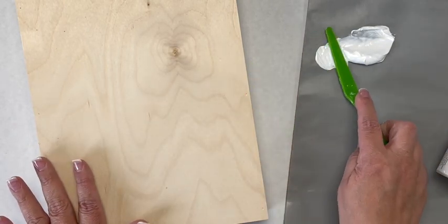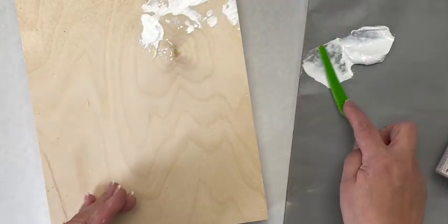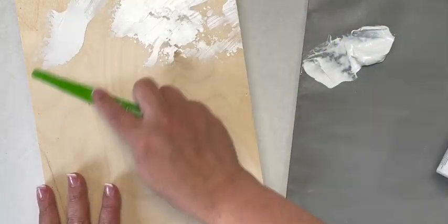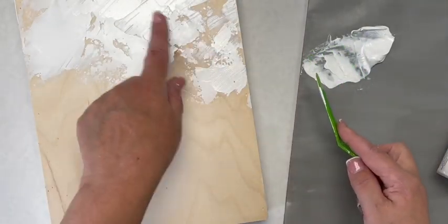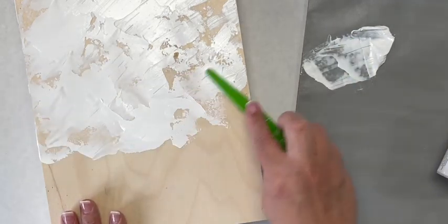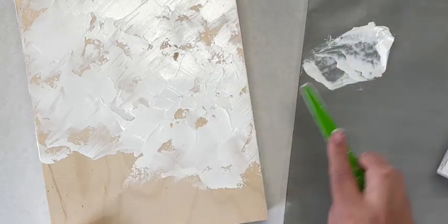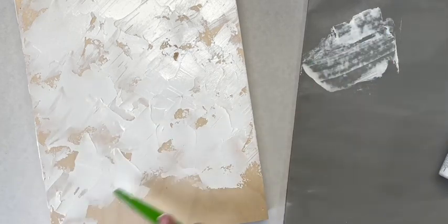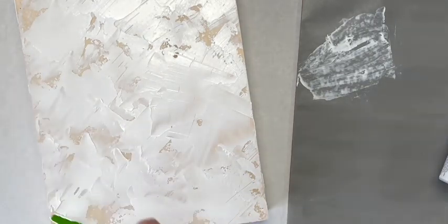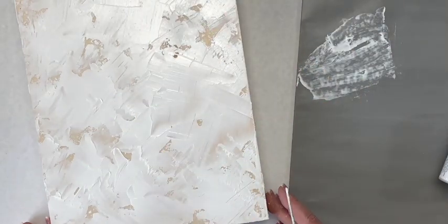So I'm going to load the back of a palette knife up with that gesso and just skimming the surface on the bottom of that knife, I'm going to apply that right to the wood. You want it to stutter and skip and not cover the entire surface. Just like that.